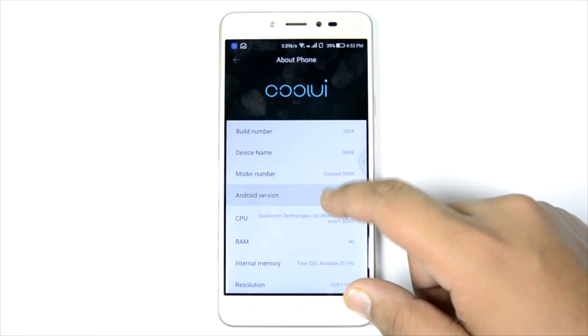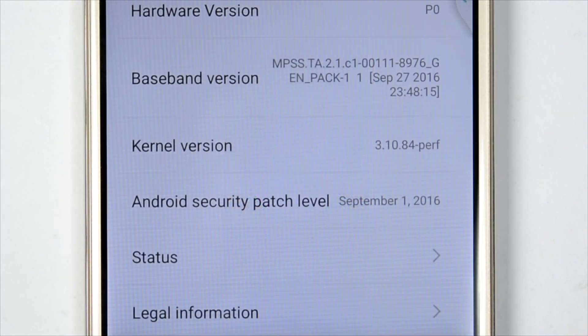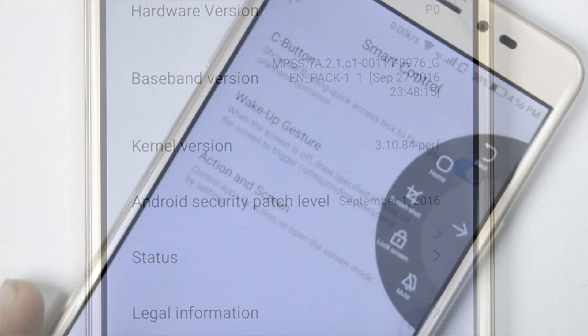It is running Cool UI on Android 6.0, and for a change the security patch is from 1st September, which is pretty decent because previous Coolpad devices had very slow security patch updates. So at least this is almost up to date.